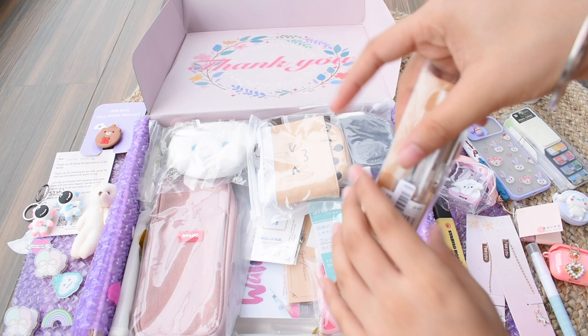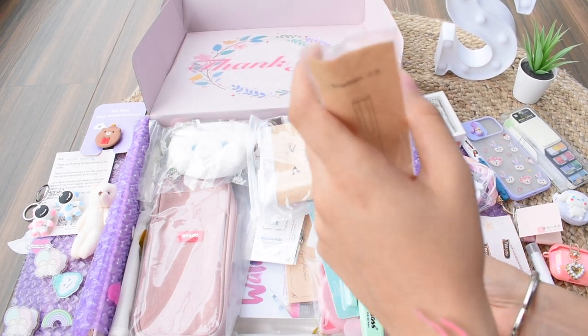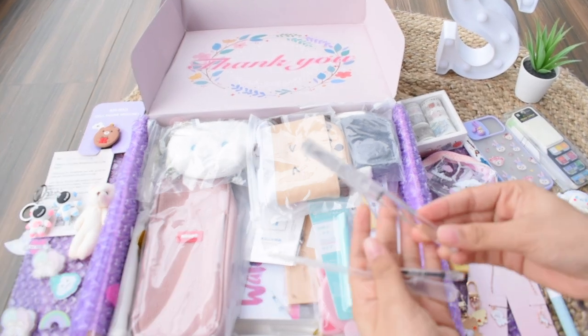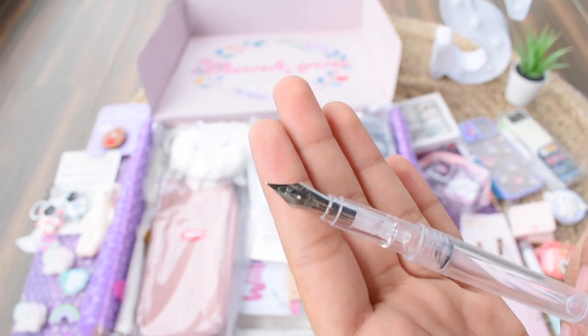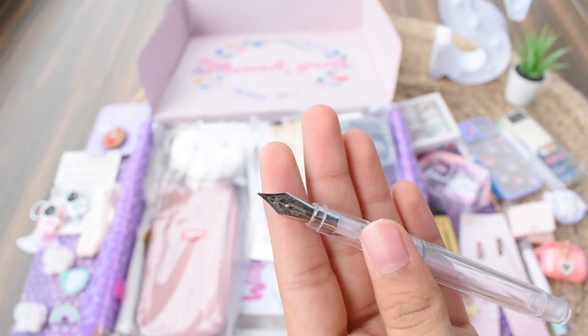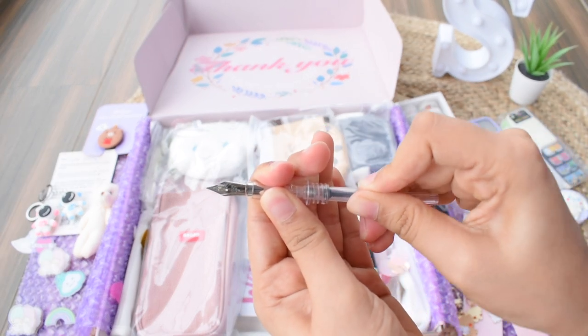Next we have a fountain pen that is totally transparent. I found this only on Stationery Pal — I couldn't find it anywhere else. It writes very well and you just need to fill in ink. It even comes with a dropper, and then you just attach the piece and you're good to go.